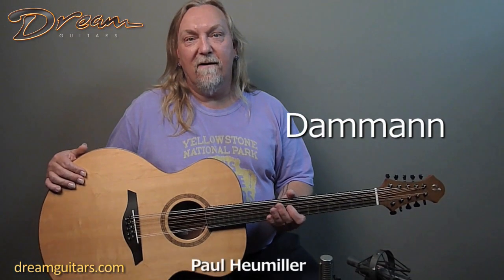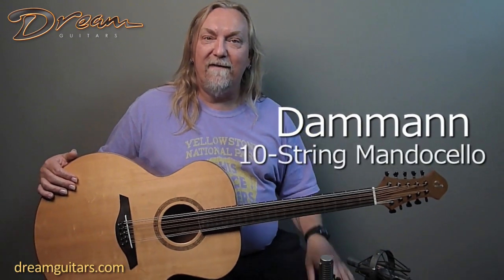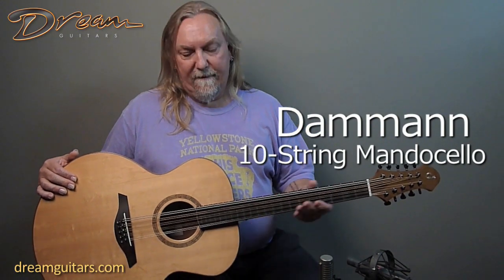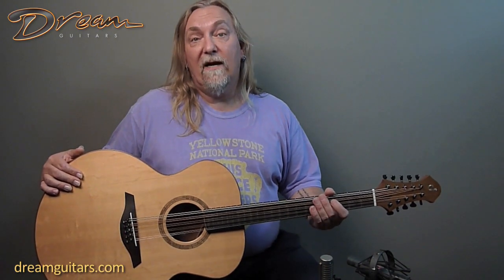Hey, this is Paul Humiller at Dream Guitars, and today I want to introduce you to a new maker coming to the Dream Guitars family. This is Dahmen Instruments out of Charlottesville, Virginia. They're making really cool mandocello-style instruments — a variety of them.